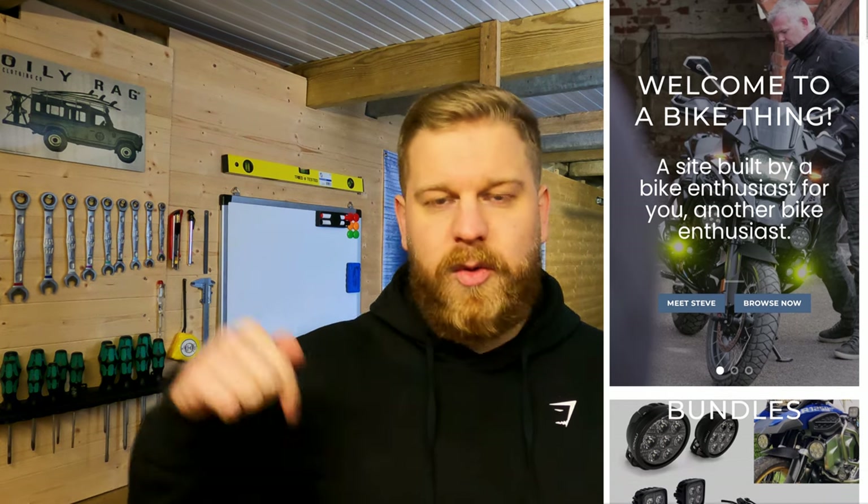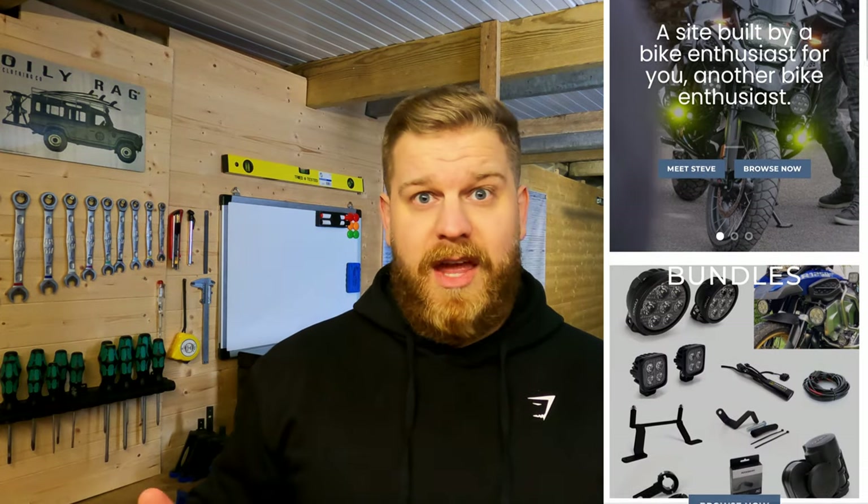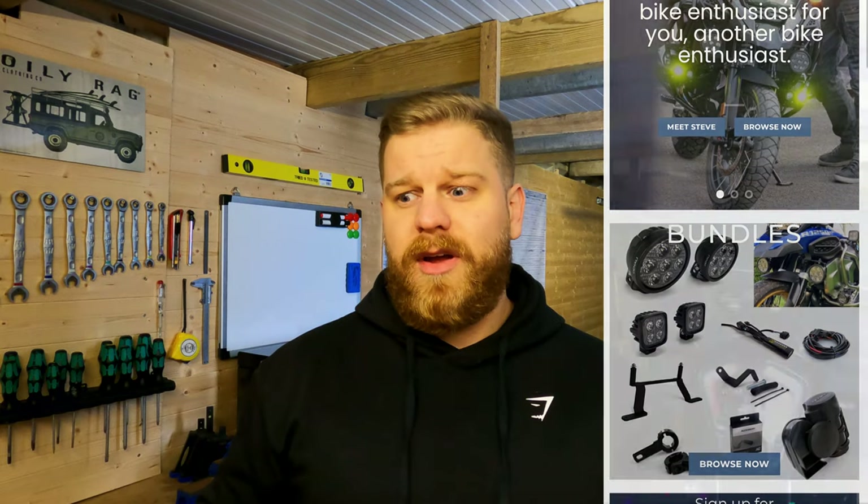I bought all of my kit through Steve at A Bike Thing. I'll leave all his info in the description. Steve talked me through the whole thing. I genuinely thought programming the Hex Easy Can was going to be some form of matrix-style coding — it's really, really simple, which I'll show you in a minute.